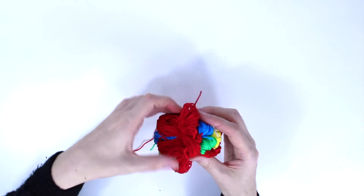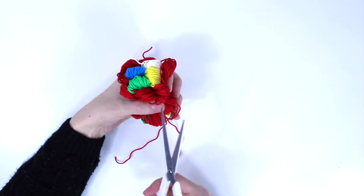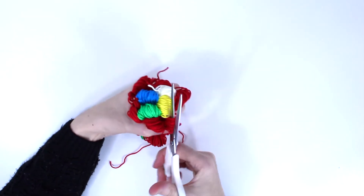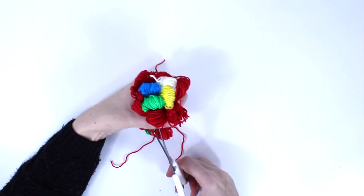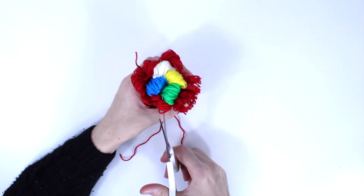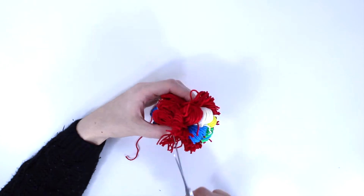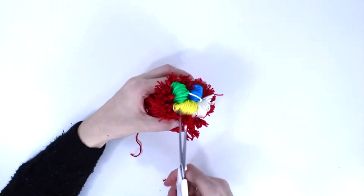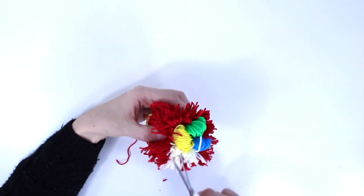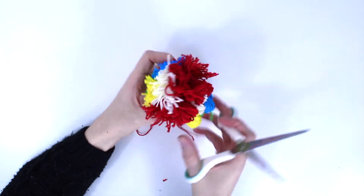Then what you have to do is take your scissors and cut all the yarn like this. Cut every color one by one. Do the same on the other side.